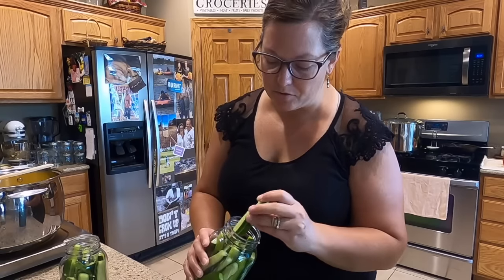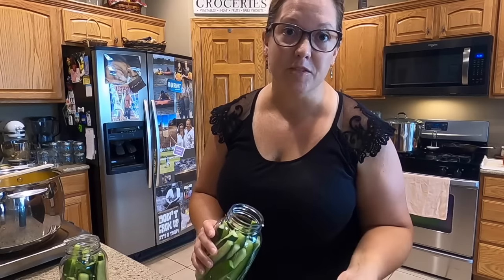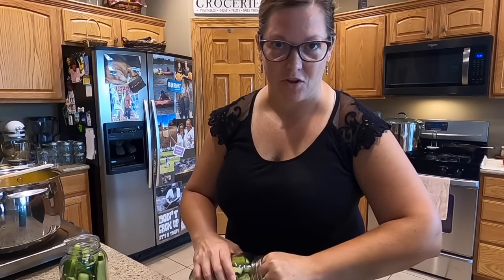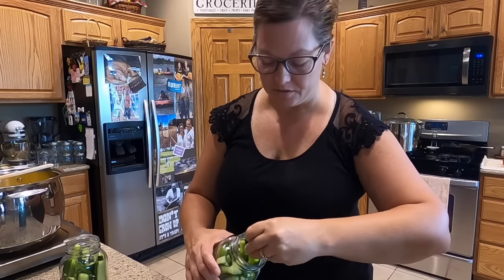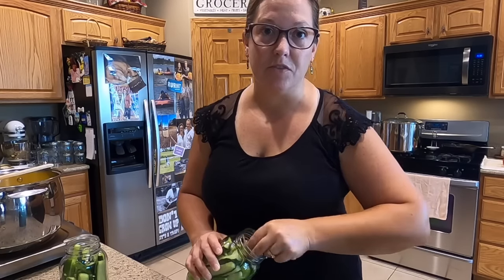Soaking your cucumbers in cold salt water for several hours helps maintain the little crunch that we all desire in a good pickle. That's why they sat so long in the cold salt water. I just kept adding some ice to it throughout the morning as I was working in the kitchen, just to make sure it was good and cold. You could also soak them in the salt water overnight, keep them in the refrigerator, and then drain them the next morning.